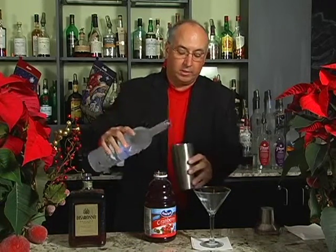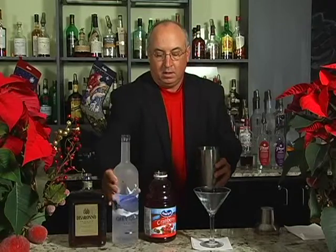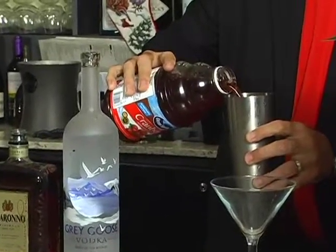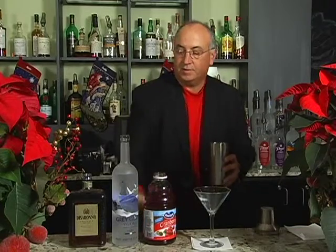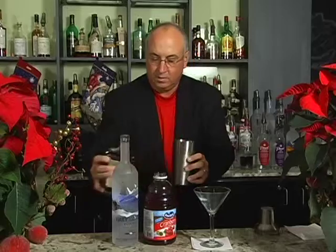This is the Holiday Cosmopolitan — it's a little bit of a twist on what a normal Cosmo is all about. Grey Goose Vodka, Cranberry Juice, and instead of using an orange liqueur, it's a great time of the year to use De Sirona Amaretto — just a little bit of that.